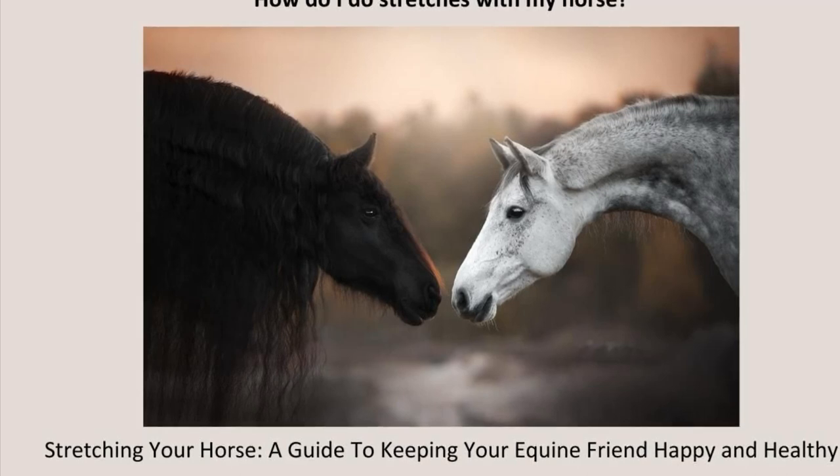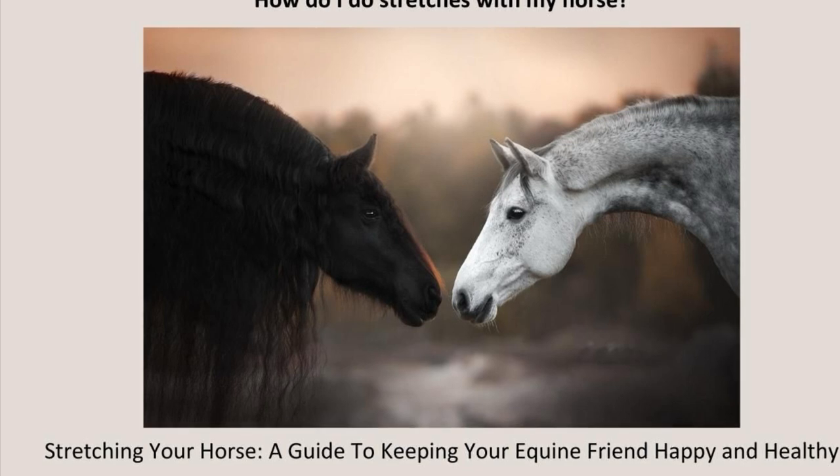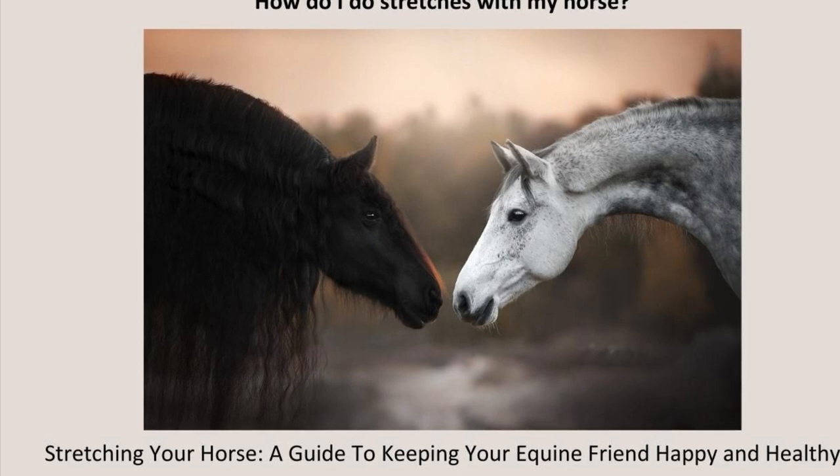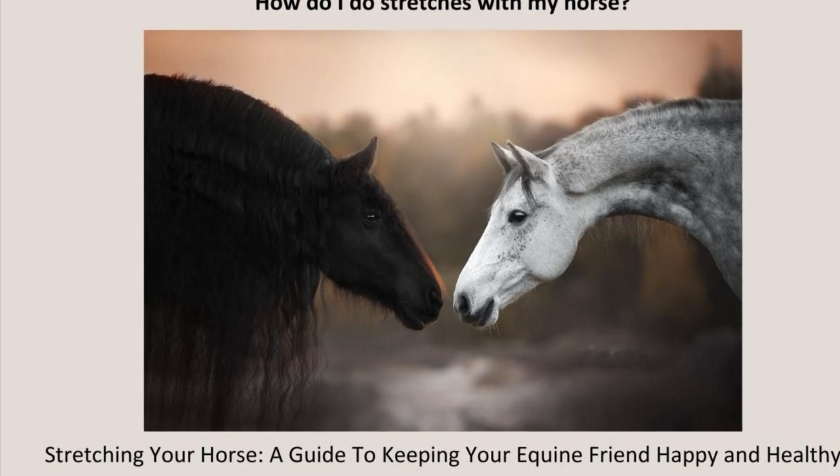How do I do stretches with my horse? To stretch the fascia, we need to be slow and gentle. That's one reason I've chosen to share fascial stretches in my course, Stretching Your Horse, a guide to keeping your equine friend happy and healthy. I think that slow and gentle works well with horses.